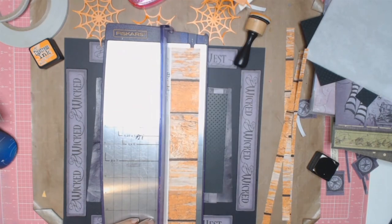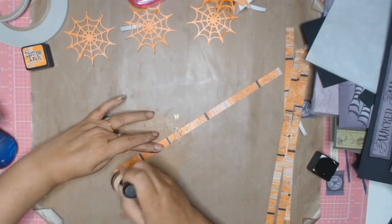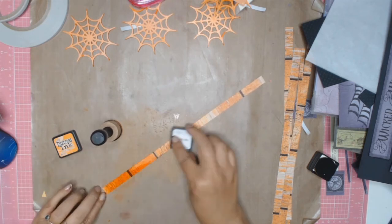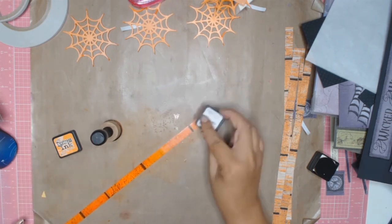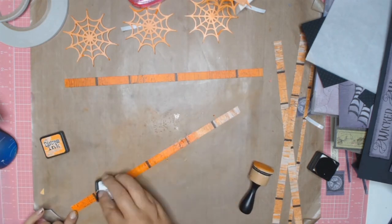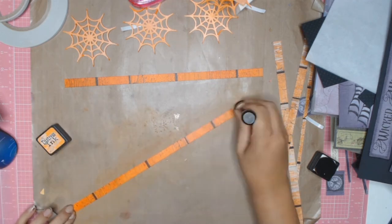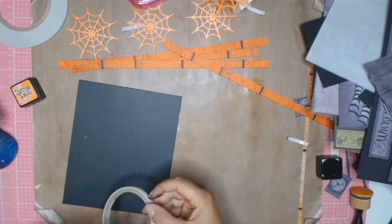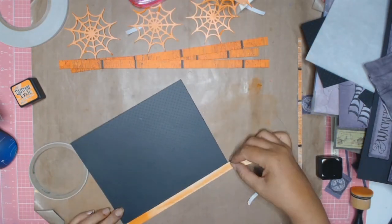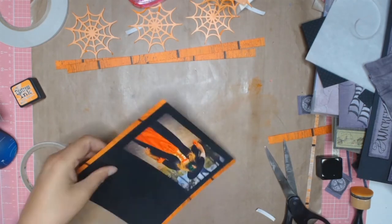I found a scrap of paper in my stash — not much left, right color but not bright enough. So I applied Distress Inks in Carved Pumpkin directly to the paper and blended it with the blending tool. I cut out four strips, each about half an inch in width. Once I finished inking all four strips, I used double-sided tape to frame the black piece of paper, as it wasn't popping against the purple tissue paper.